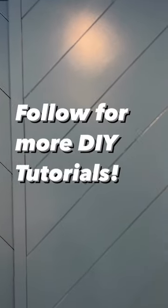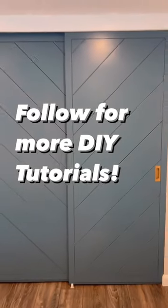And look how pretty that looks. That's how you make these cool doors. Let me know if you have any questions in the comments below. The color is Deep Dive by Claire Paint, and don't forget to follow for more DIY.